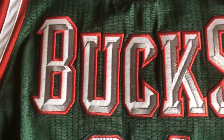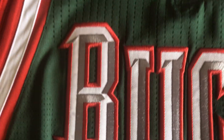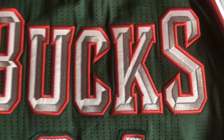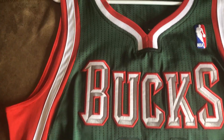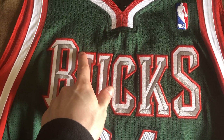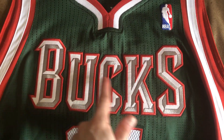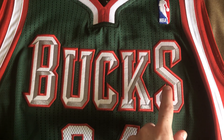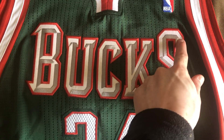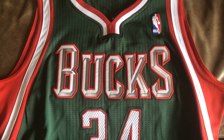So we've got the Bucks on the front. Single stitch, and they kind of got that 3D-looking look on it. I love these jerseys when the Bucks had them. You can tell it's his rookie year because the Bucks — the S and the B are higher than the U, C, and K. On his second year jerseys, the Bucks were just straight across. So that's how you can tell.